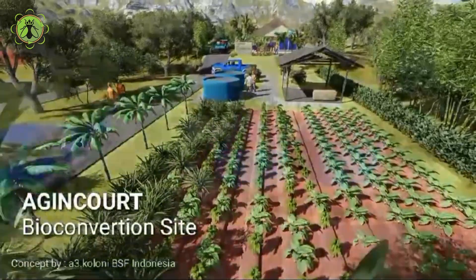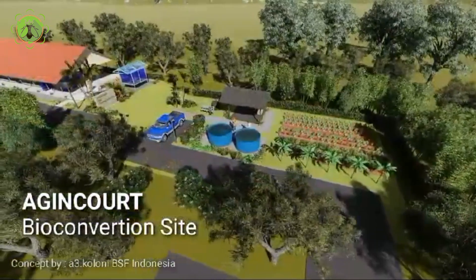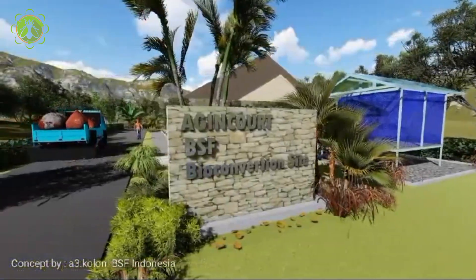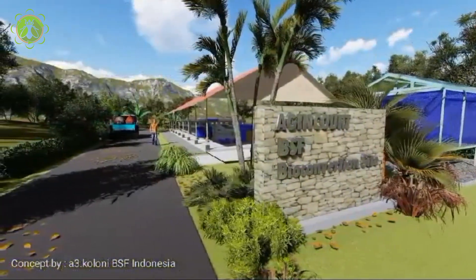Setting up a black soldier fly farm requires careful consideration of the location. The right environment plays a crucial role in the success and efficiency of your farm. Here is a detailed guide on how to determine the perfect location for your black soldier fly farm.